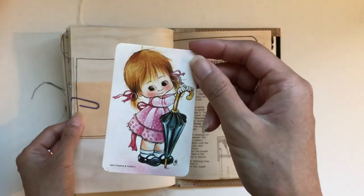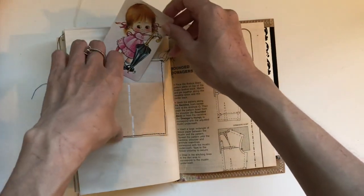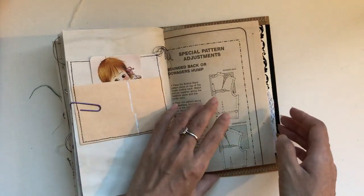And inside is a vintage swap card — so cute. I didn't have a lot of purple, so I just used pink instead of purple. But all the paper clips are kind of colour-coordinated with purple to add that touch of purple in there.